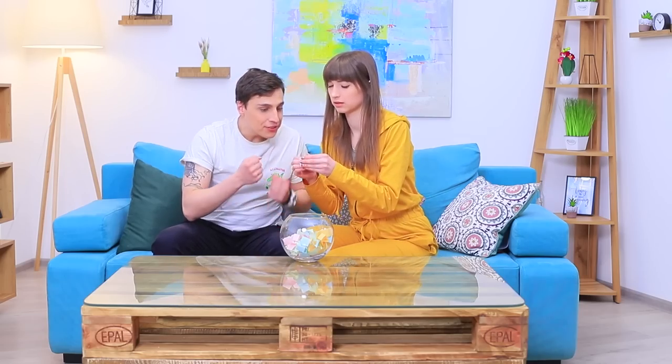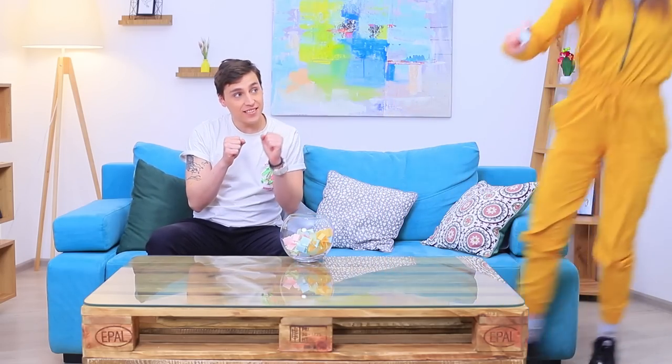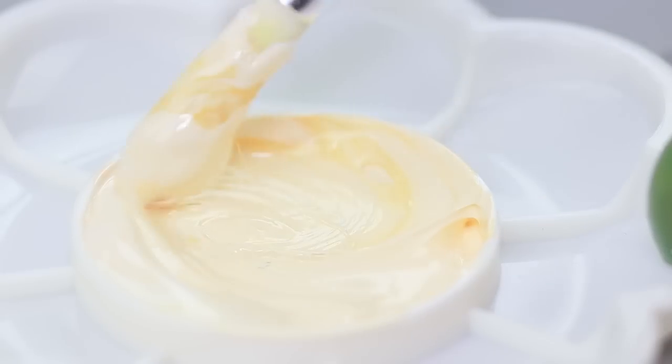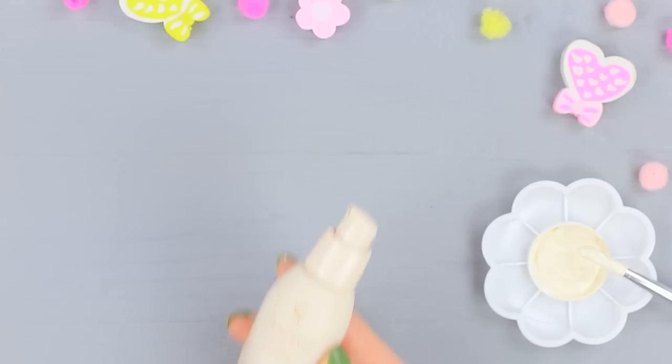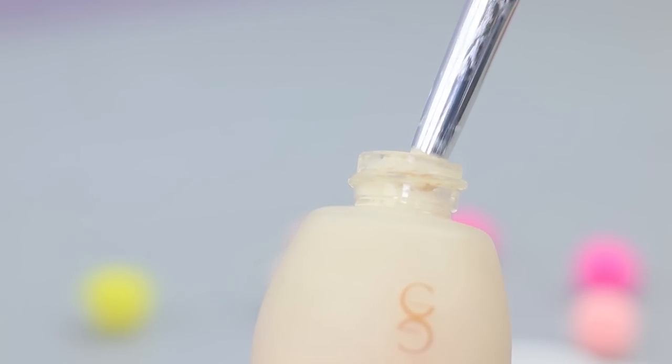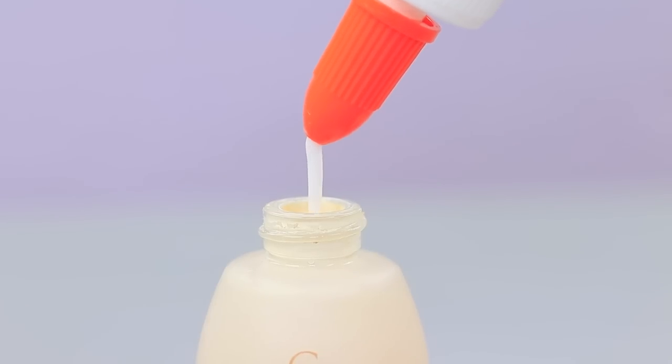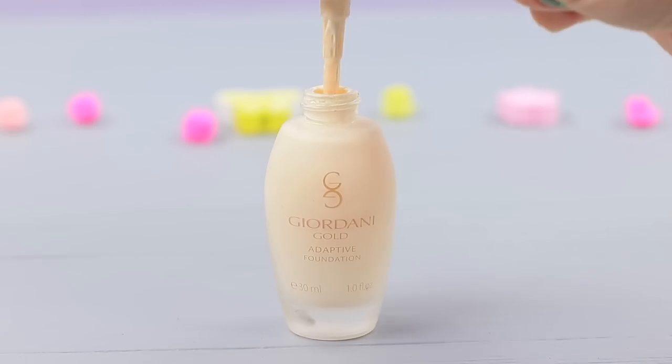Dolly takes a paper first and gets her own assignment: doing some makeup! Good luck with your foundation, babe! Mix white and beige acrylic paint, coat the walls of an old tube of foundation, and fill the tube with Elmer's glue. Close the lid!